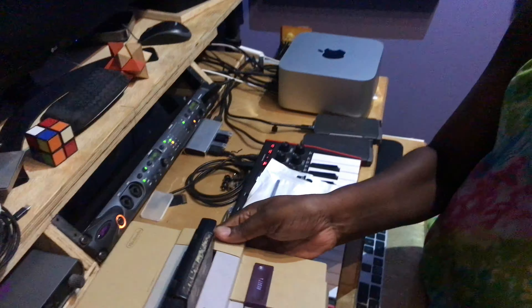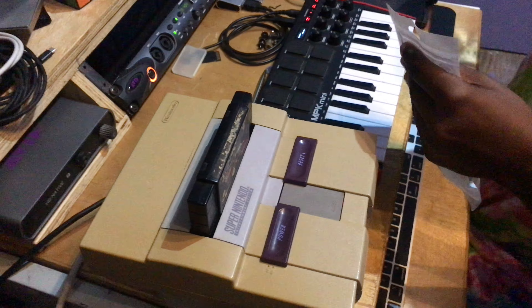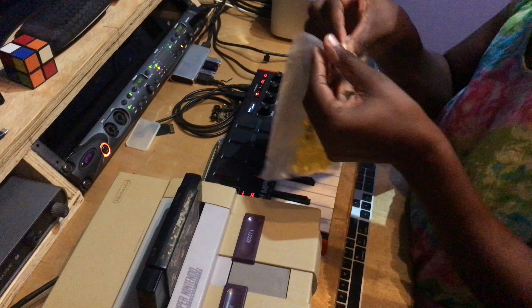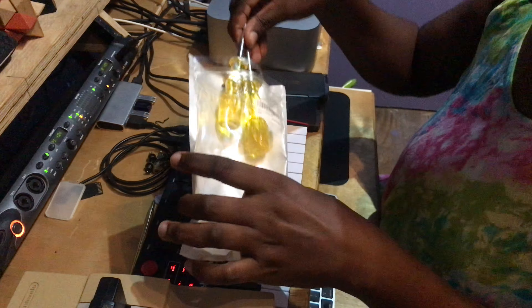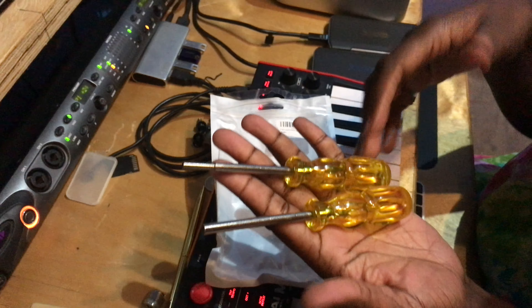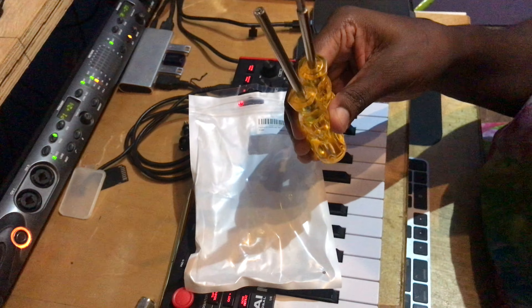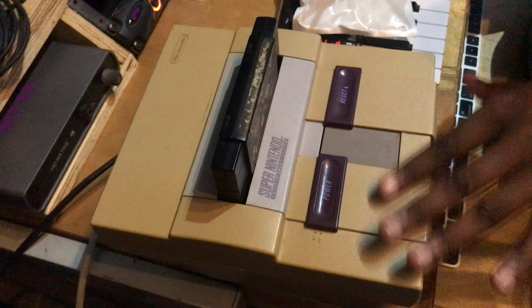We're going to pull it apart — we've had it for a long time. We're going to pull it apart and see if it needs to be cleaned and stuff like that. We got these on Amazon for about $15; it's a special screwdriver that opens this.